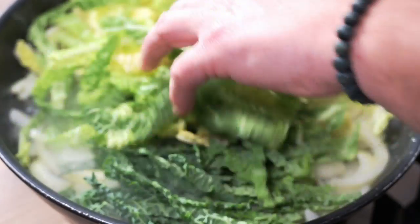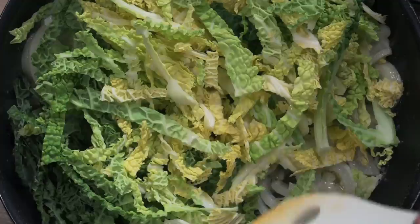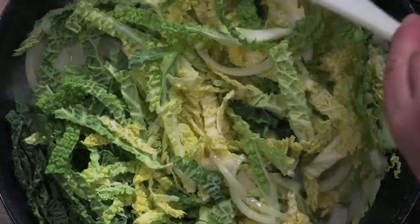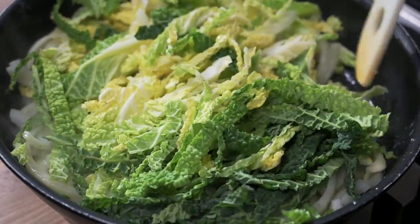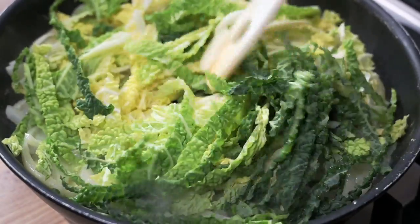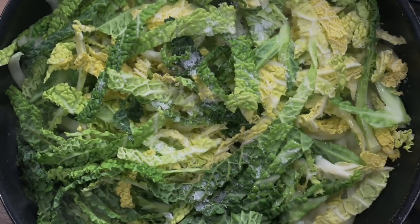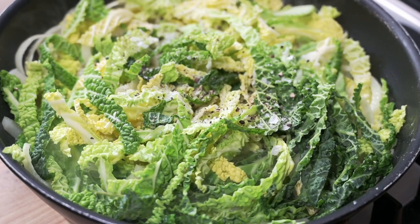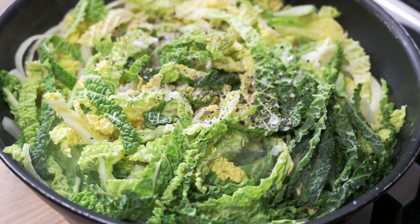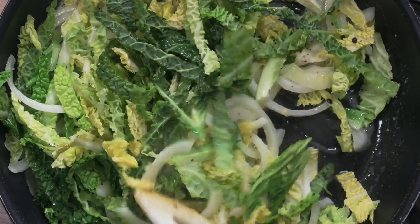Now I'm using savoy cabbage but you can use any white cabbage, it doesn't really matter. Just mix it all in and the idea is to let this all wilt down until it's quite soft but not coloured. Add a good pinch of salt and plenty of freshly ground black pepper. Every time I cook with cabbage I always use a lot of black pepper because I just feel it brings out the flavour of the cabbage more.